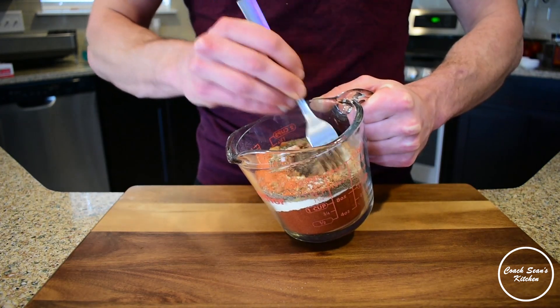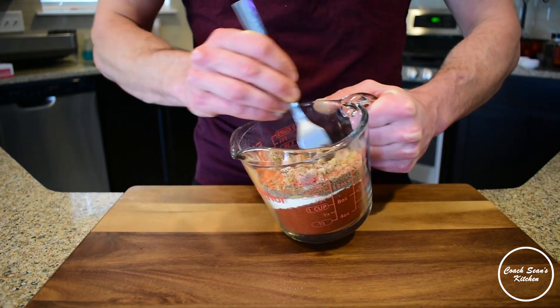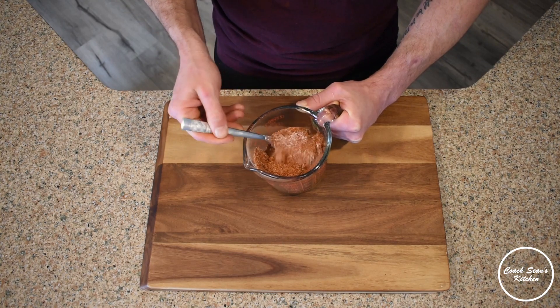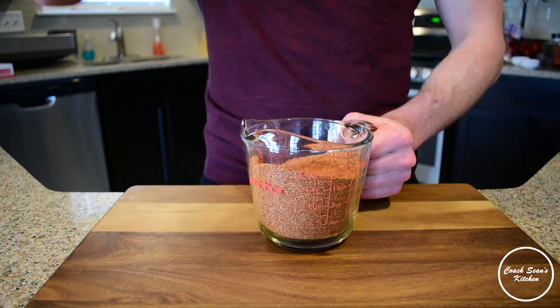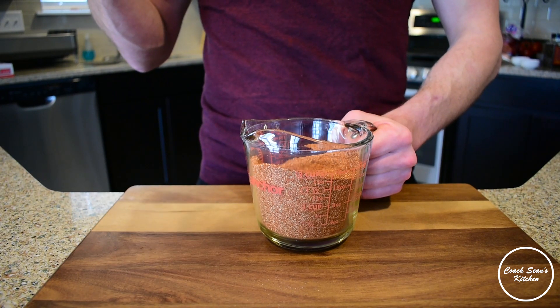I throw mine in my coffee grinder to grind it up right before using it. Then we're just going to take a fork and mix this together. I love making my own rubs, but if you have one that you love, I encourage you to use that.